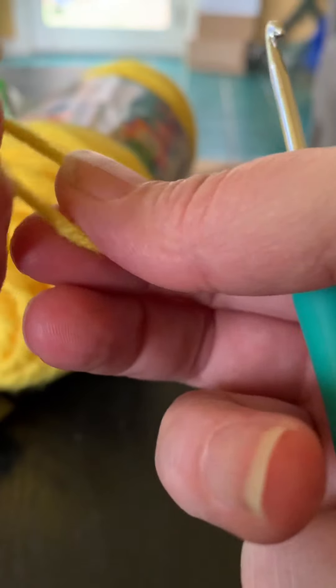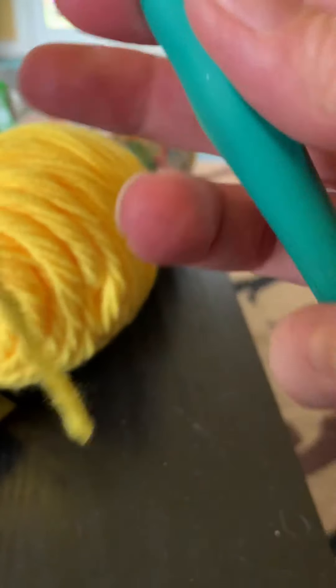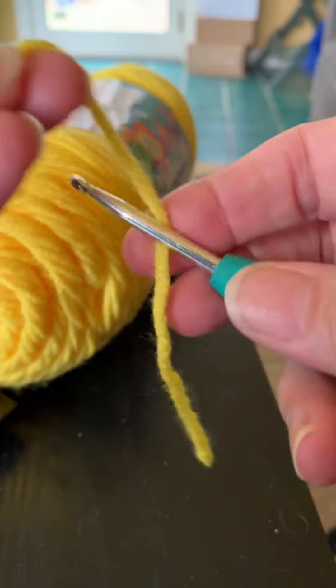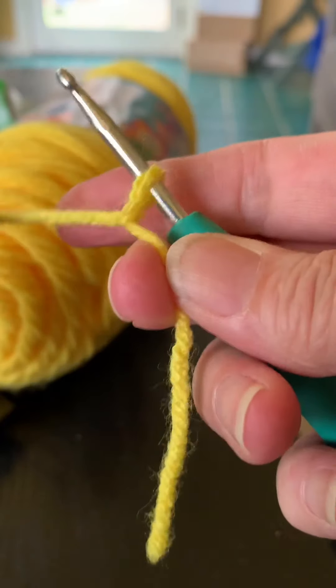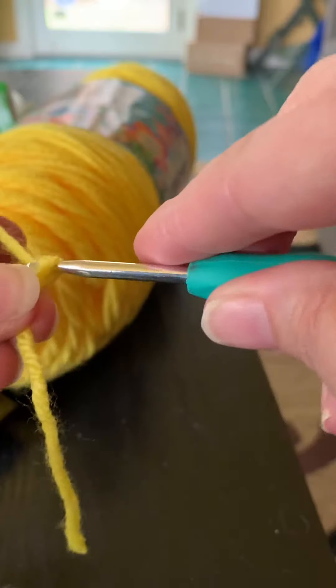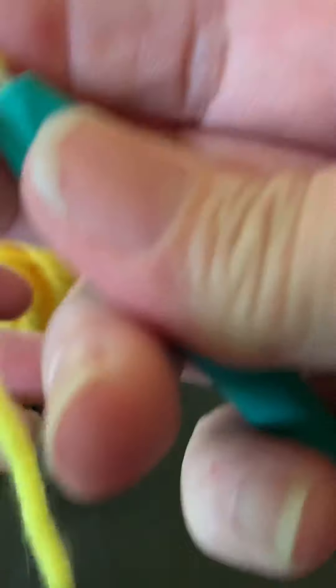Now we want to get our yarn onto the hook. You can make a circle, do a knot, and put your yarn on, but for me I like to wrap my yarn around my hook — bring it around, take the tail, cross it over, then yarn over my hook and pull through. That gives me a secure knot on the hook.